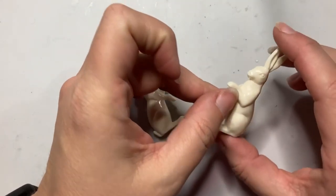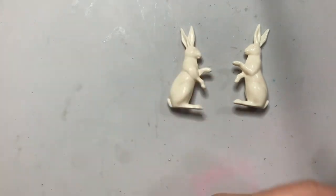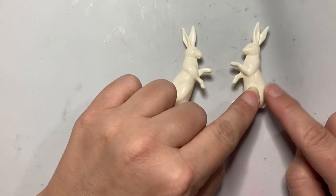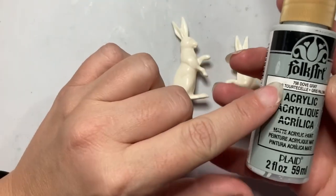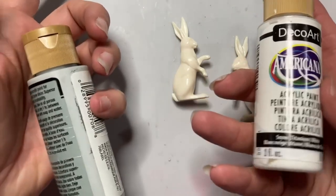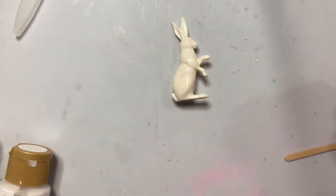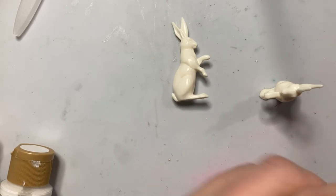We're going to start with our bunnies. These are Tim Holtz's Ideology Salvaged Rabbits. They're kind of an off-white, so I'm planning on painting one of them snow white because I'm going to use a technique to add fur to them. I want a base that is completely white in case it shows through. The other bunny I'm going to paint using Folk Art Dove Grey acrylic paint, and this was DecoArt Snow Titanium White. Use whatever paints you have. I'm going to use some Simon Says Stamp red line tape - a tip from Tim Holtz - to attach the bunnies to a little craft stick to make it easier to maneuver them while painting.